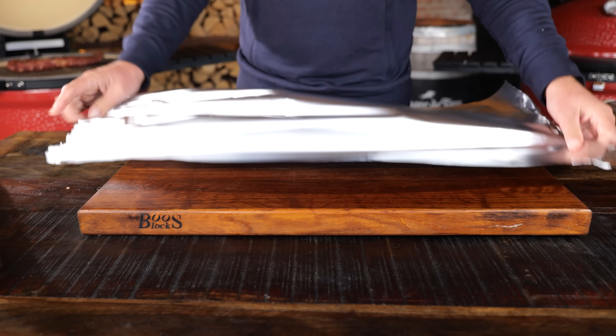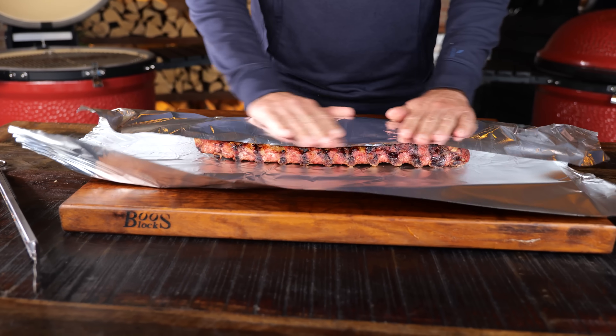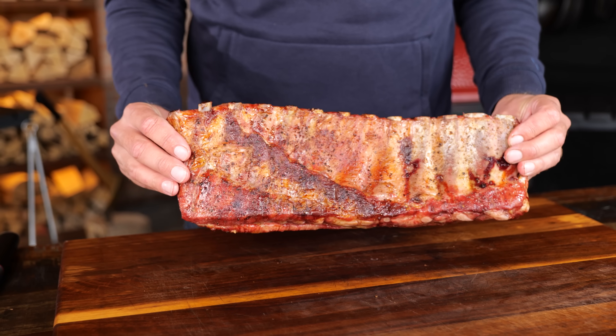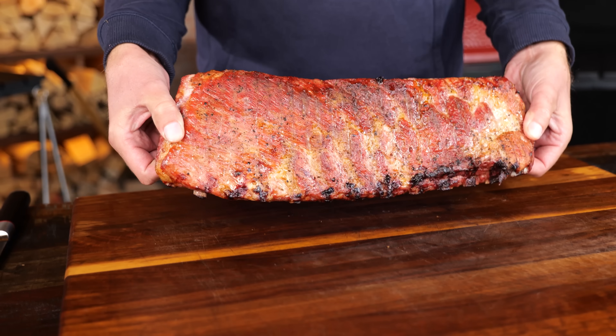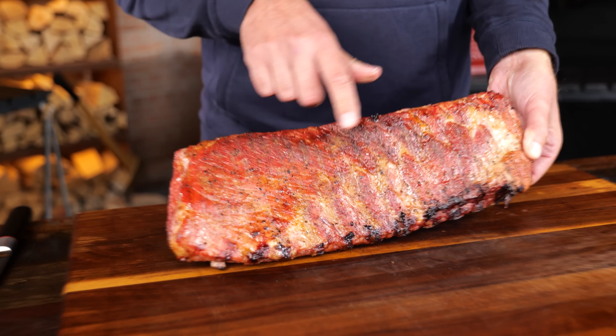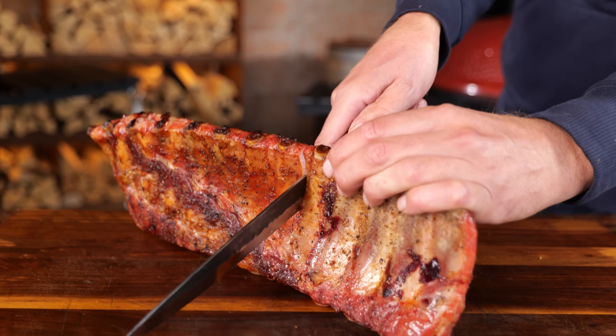You might think it's time to eat — but no. An important step is letting these ribs rest. Some aluminum foil, ribs on, fold it close in an insulated bag or a cooler for at least 30 minutes. And this is the end result: a beautiful rack of ribs that looks absolutely amazing. You got that nice moisture on top, smoke color, nice caramelization — this has everything you're looking for in ribs.